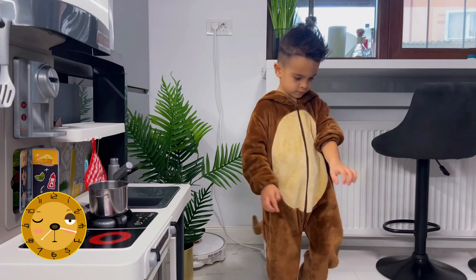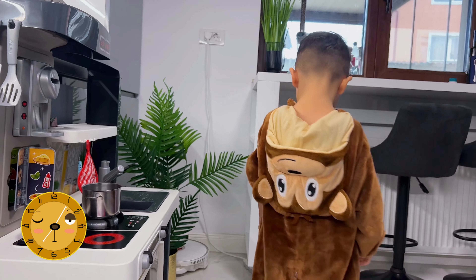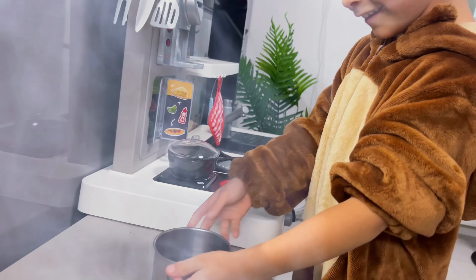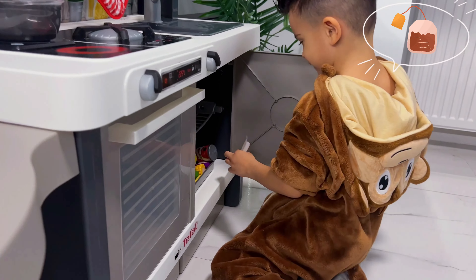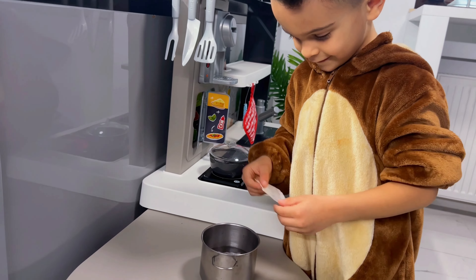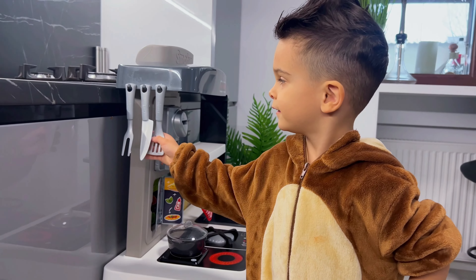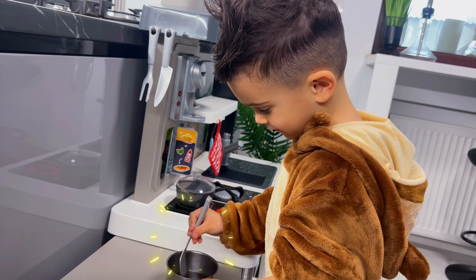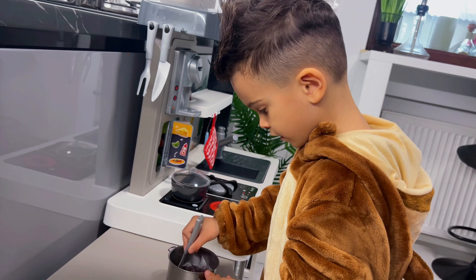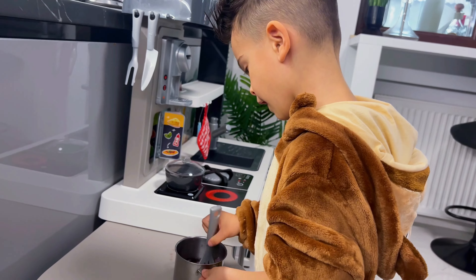Now let's wait for the water to boil. Great! Our water has boiled. Now let me grab the tea bags to prepare the tea for Monkey. Let's use the spoon to stir the tea. This tea smells so good.